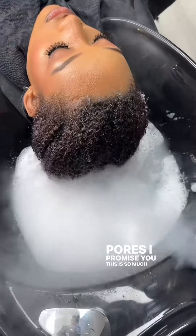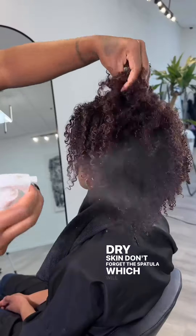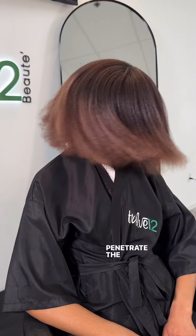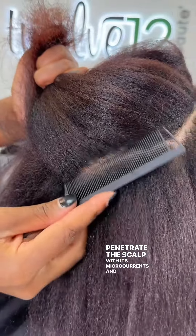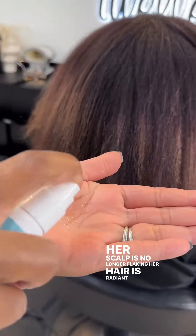This is so much easier when nourishing dry skin. Don't forget the spatula, which will help the oil to penetrate the scalp with its microcurrents. And there it is — her scalp is no longer flaking, her hair is radiant and weightless.